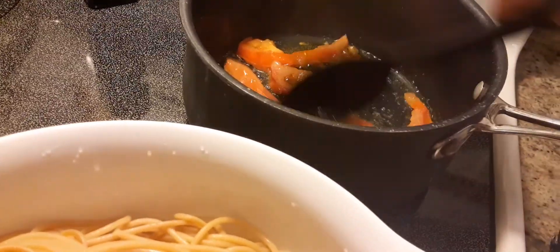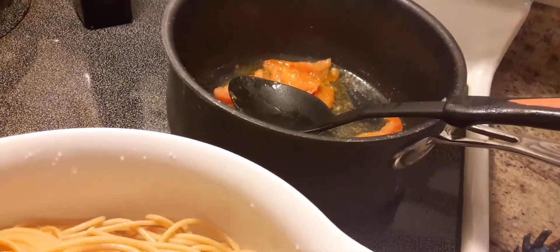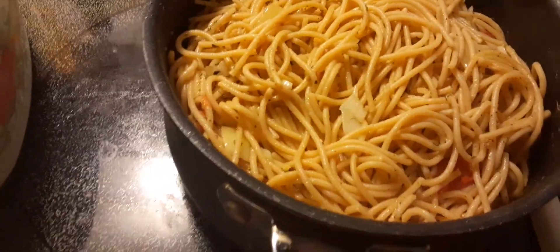I'm just waiting until this tomato here cooks a little bit — it's burning at the end. And there's the pasta here.